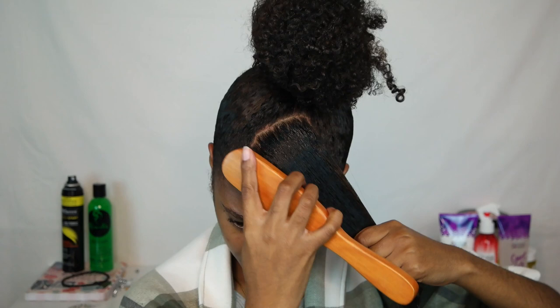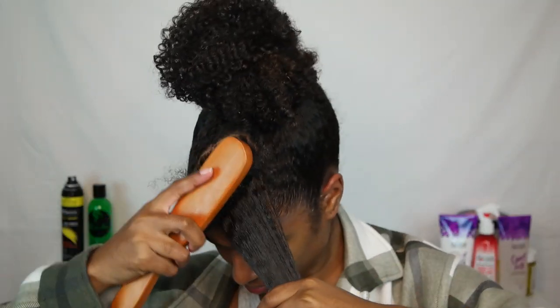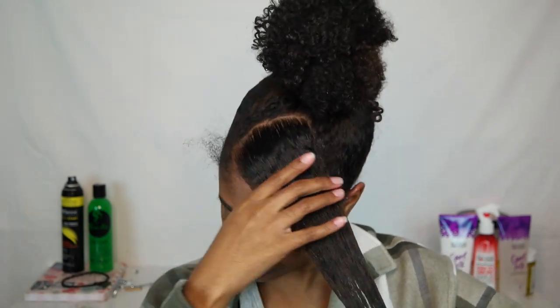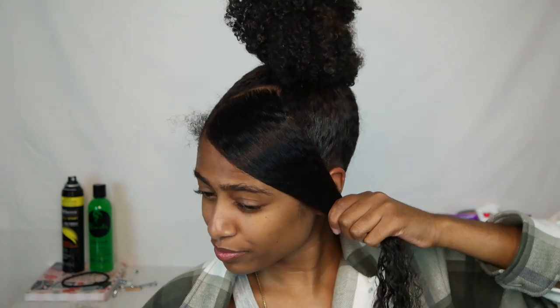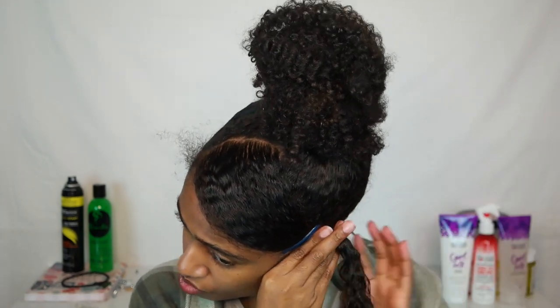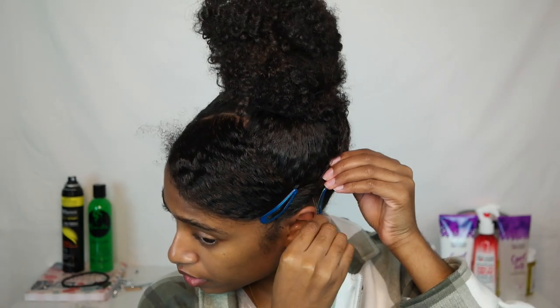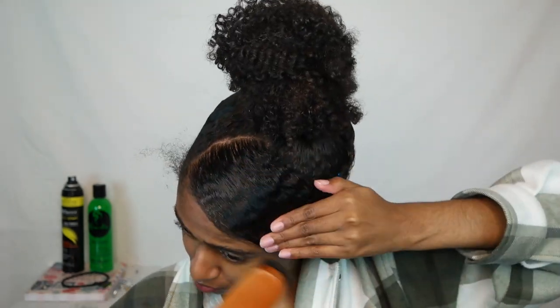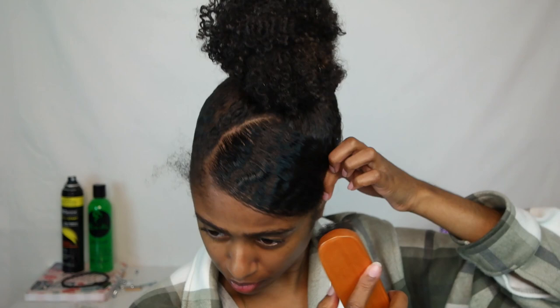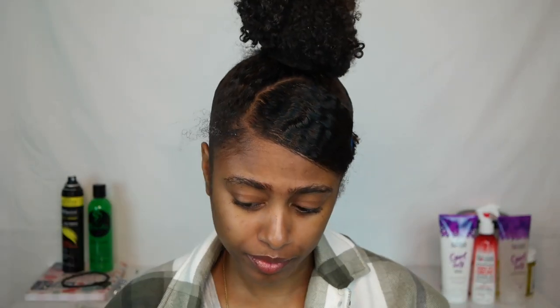Once you have your gel in place and that part straight just how you want it, go back in with your boar bristle brush and brush everything down. I noticed that adding more water with the gel made my hair wavier, which I really liked. This swoop isn't perfect — my sideburns are in the way — and it actually took me quite a few tries to figure out how to secure it in place. But as a beginner I think it's kind of cute, and once it's in place you can accessorize it however you want.